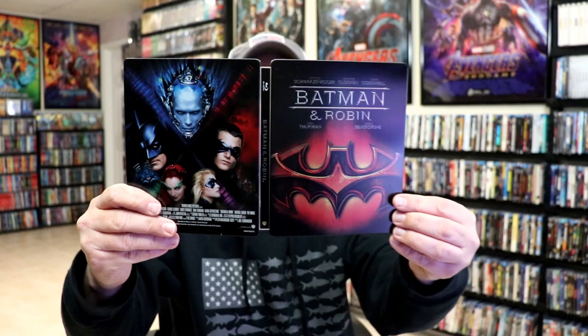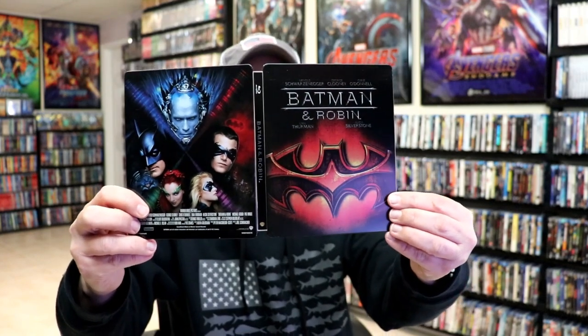Very nice looking Steelbook. I'm really happy with this particular Steelbook release. I do have a lot of great memories of Batman & Robin. I know that a lot of people do not like this film, but with my kids being little when we went and saw this in the theater, it brings back a lot of good memories. So I'm very happy to have this Blu-ray Steelbook.